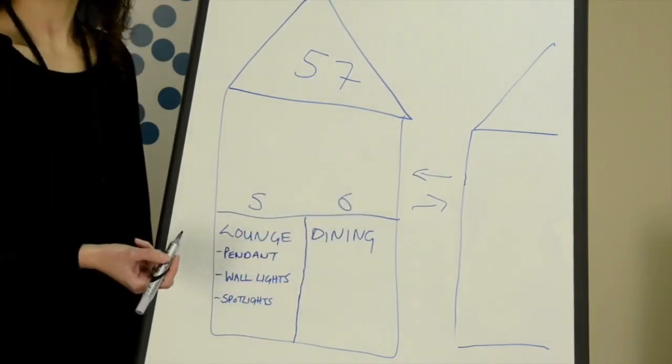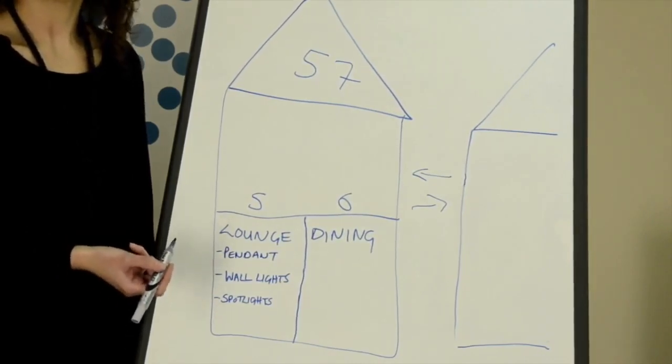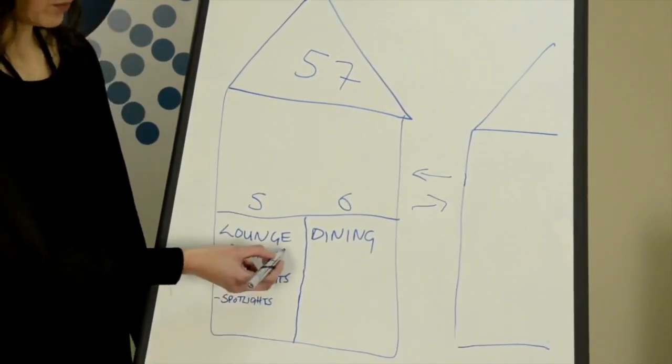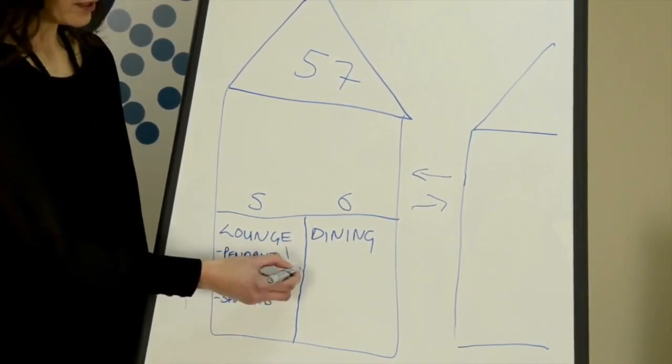Finally, each room might well have a number of individual circuits which also need to be numbered. So in my lounge I'm going to have a pendant which I'll call channel 1, wall lights channel 2, and spotlights channel 3.